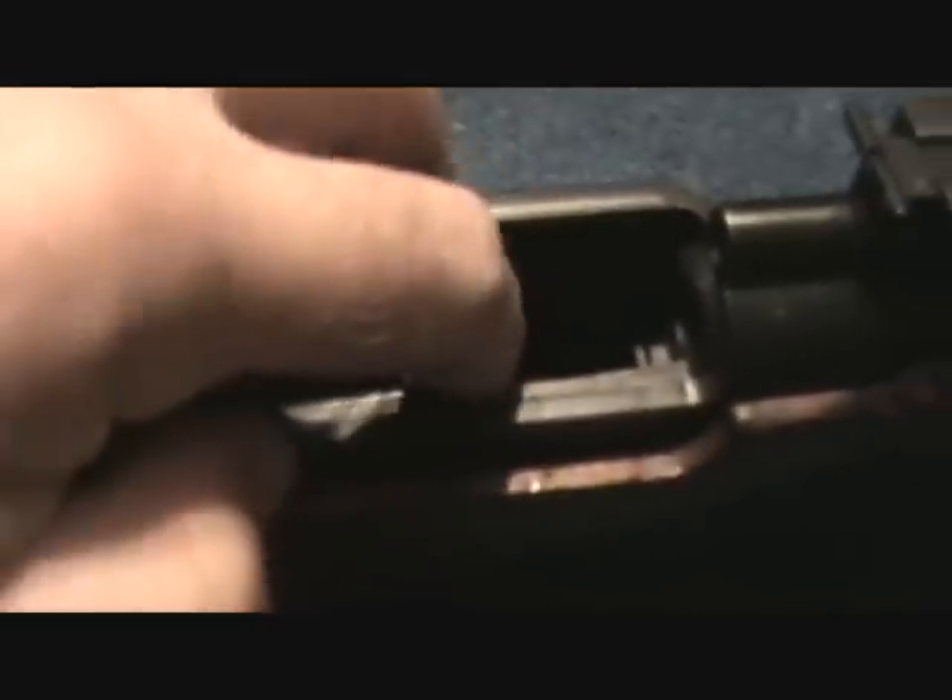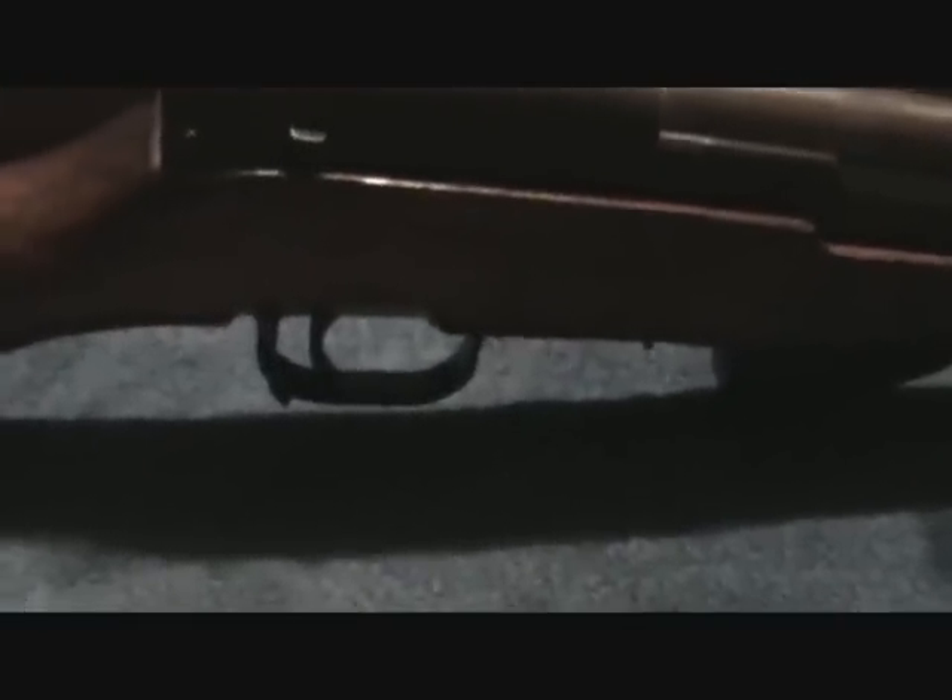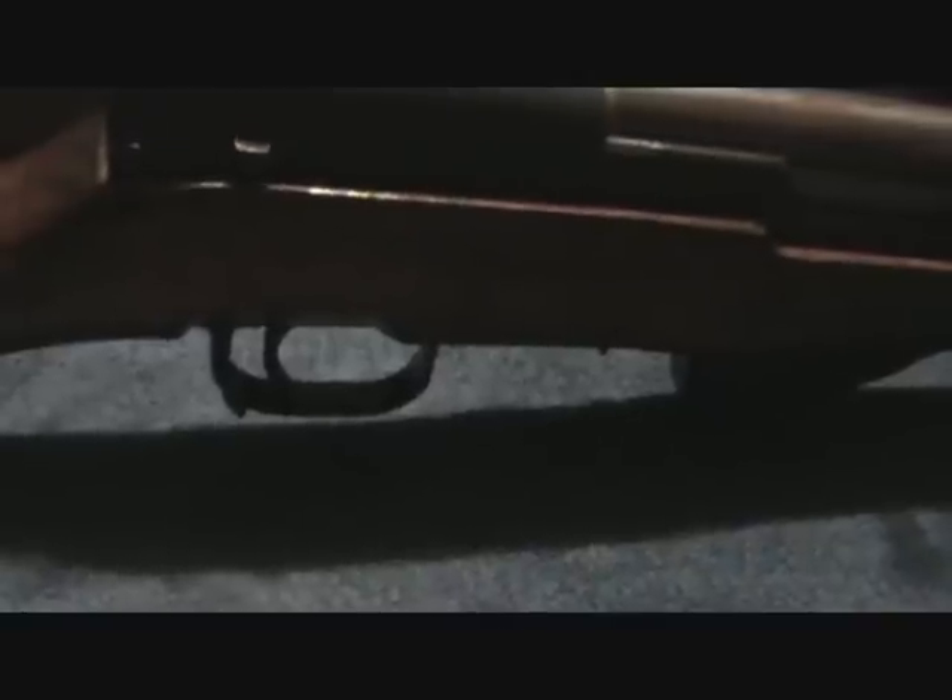This one was made in 1967 at the Jin Shi Arsenal. I haven't got a whole lot of experience with SKS's, but this is gonna be my next little project that I'll be working on. I'll show you the other side.